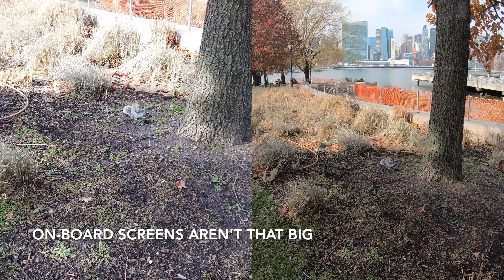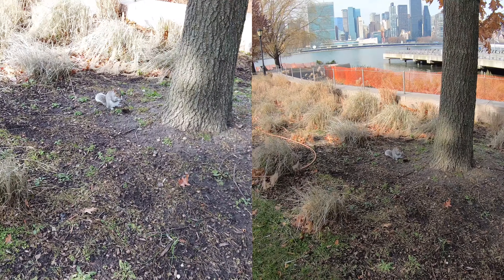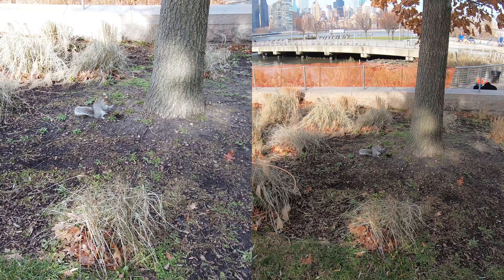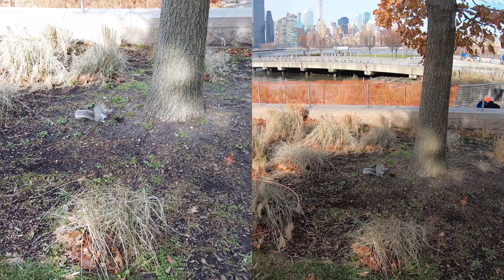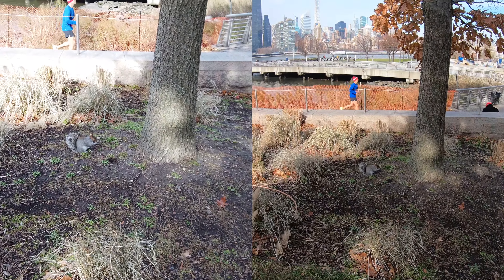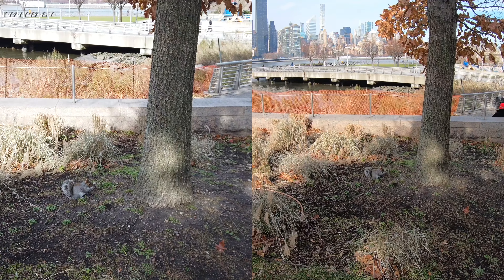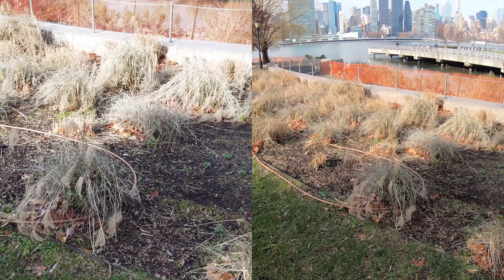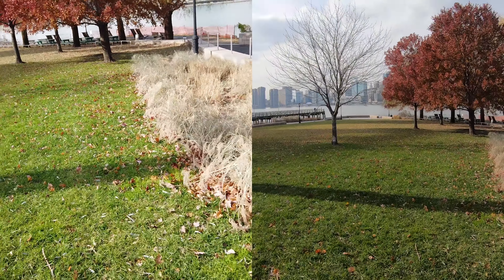You can't even tell there is a squirrel on Hero 7, whereas I think at least I can see what's there. The squirrel is getting anxious — I don't want to disturb this cute animal, so I'm gonna leave him alone. I'm at the same distance on both cameras. On the Osmo, when I frame it like this, we have relatively closer images, but it's still different. Then the squirrel took off.